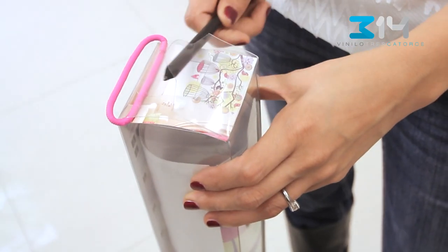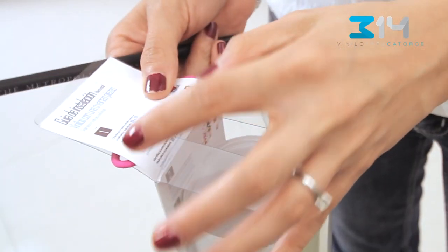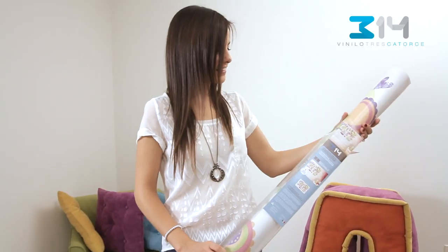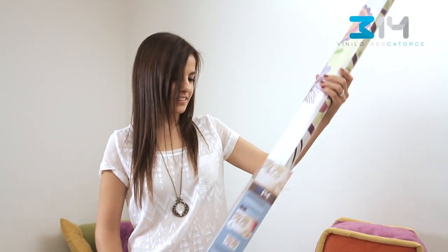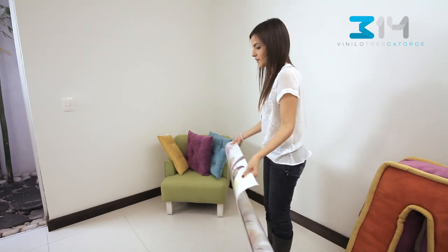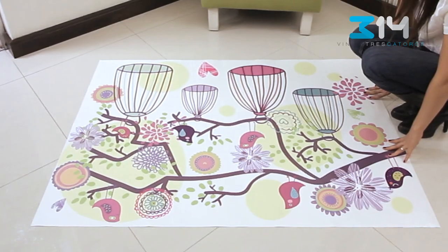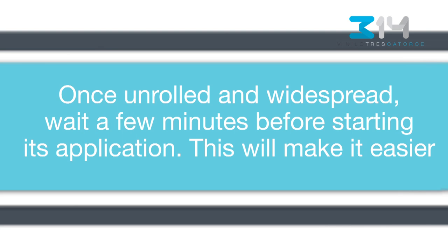Take out the package — you'll find the application guide inside. Carefully take out the wall decal, unroll it, and place it face up over a flat surface. Once unrolled and widespread, wait a few minutes before starting its application. This will make it easier.